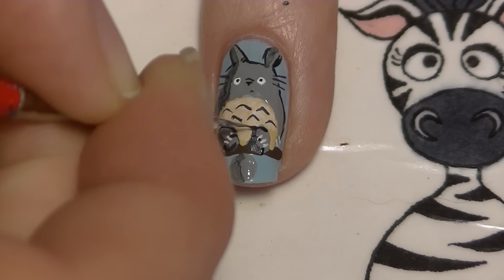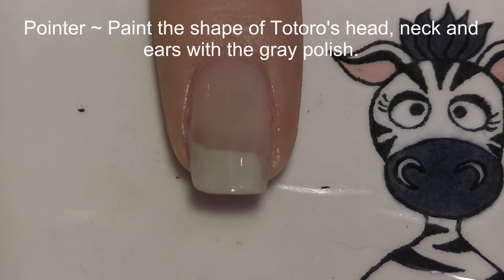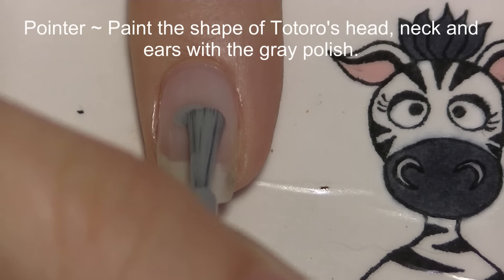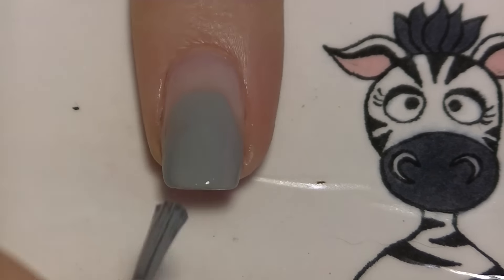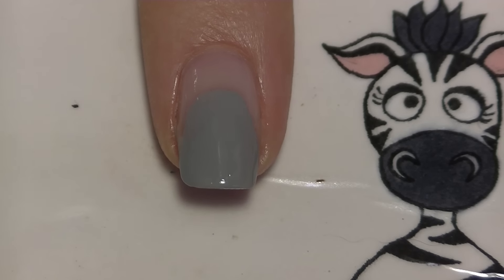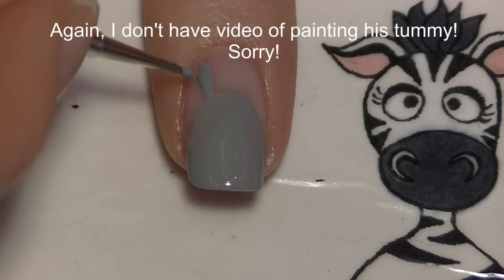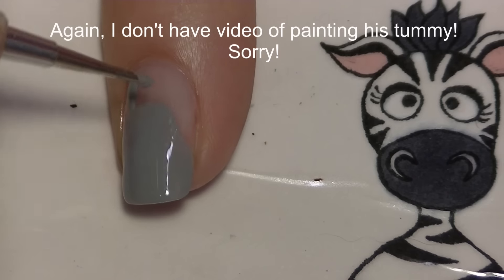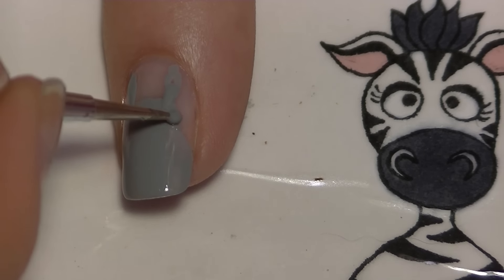On my pointer nail, I'm going to paint the shape of Totoro's head, neck, and ears with gray over the tip of the nail, leaving a space near the cuticle where his ears go. I'm using a dotting tool to place the gray polish. As before, I don't have footage of painting his tummy — it's just a little cream paint.